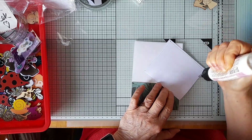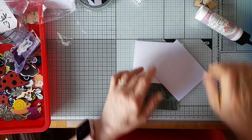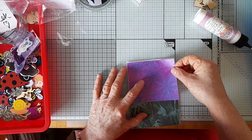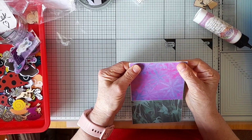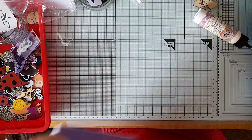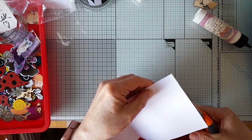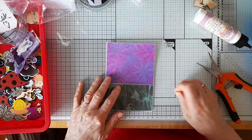Obviously you can use whatever you want. I don't mind leaving a little white border all around, and I'm just going to cut the bit off the bottom. There we are, so that's that bit.